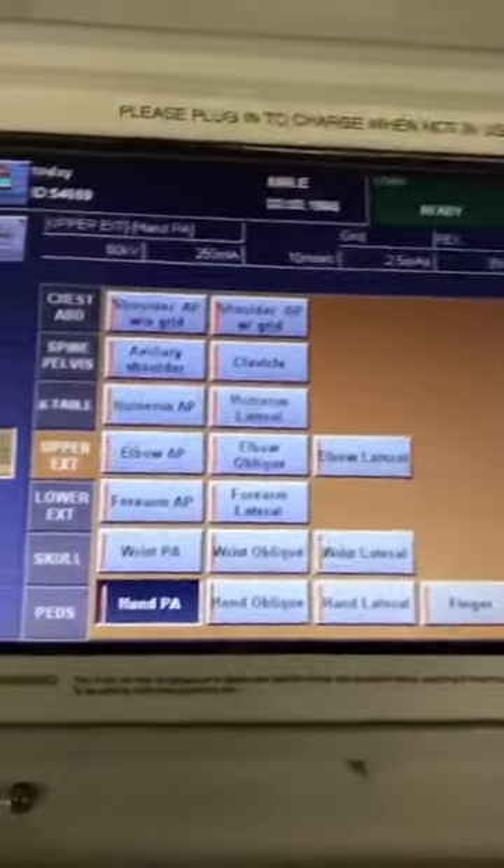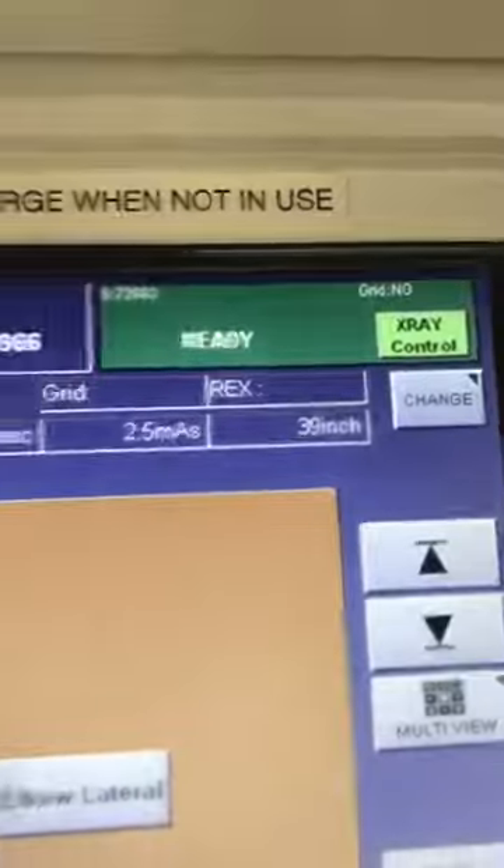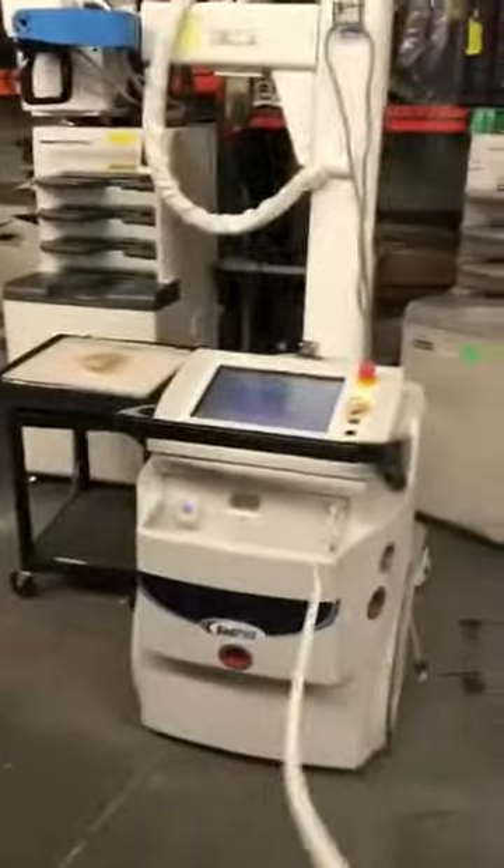We've set up a patient here and I'm just going to do a hand because I've got the hand phantom on the DR. It says ready — we basically just registered a patient and set it up for a hand.